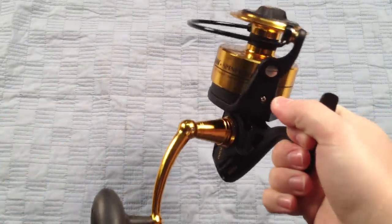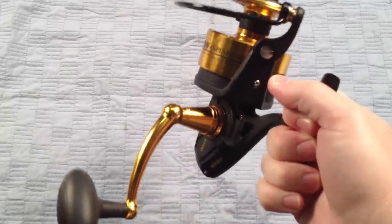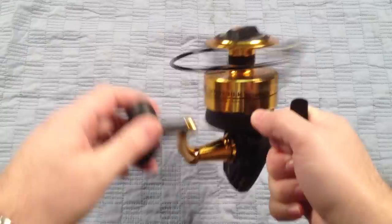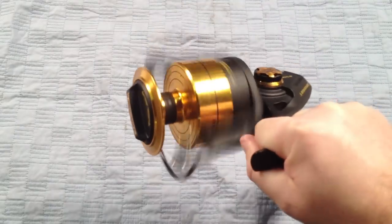This reel weighs in at about 29 and a half ounces. It's an all-metal body with six ball bearings, making it nice and smooth. It's got a 4.7 to 1 gear ratio, so it's good for jigging. It's just a really great offshore reel.